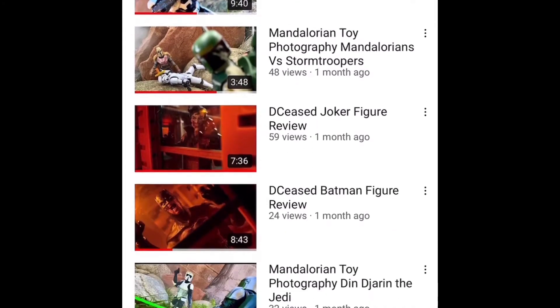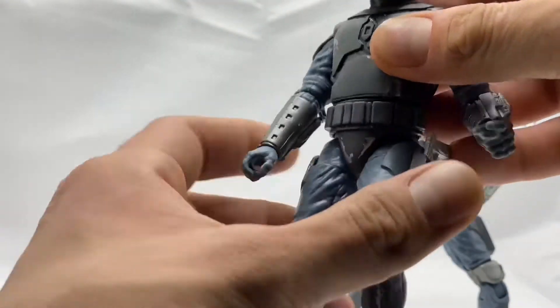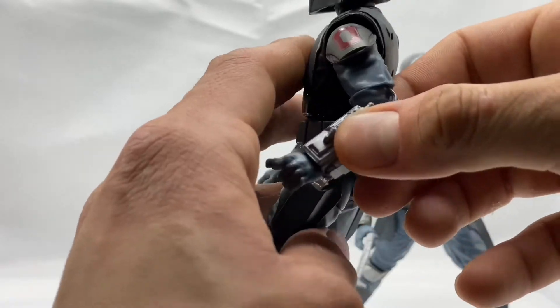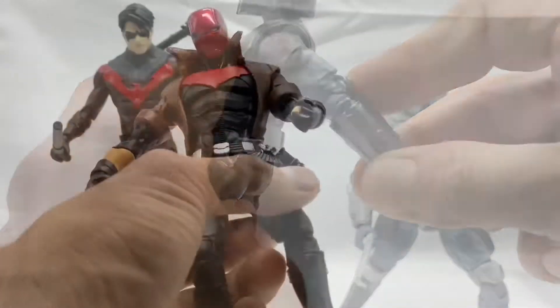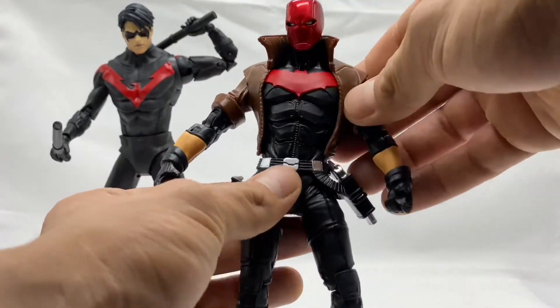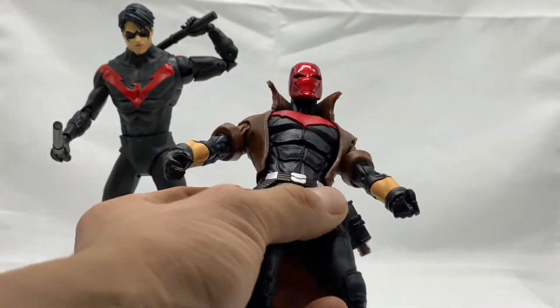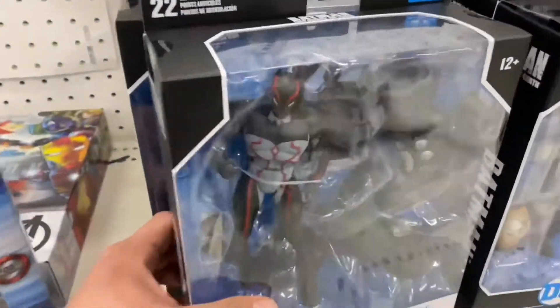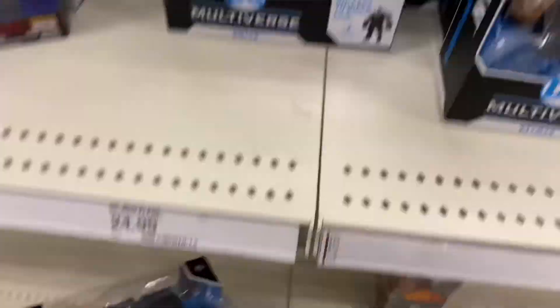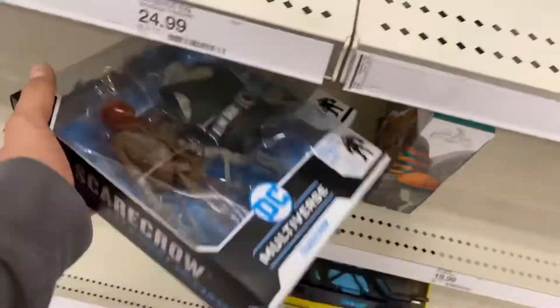Before we get into this week's toy photography video, if you're new then welcome — this channel is all about cool action figures: analyzing them, hunting them, taking pics of them, and of course playing with them. I upload new content every single day of the week so make sure you hit that bell icon, because sometimes it's one video, sometimes it's two, and sometimes it's even three in a day. If you enjoy this video or any of my other videos, please remember giving them a thumbs up — it really helps the channel grow. Go ahead and click that subscribe button if you haven't already, it is 100% free.